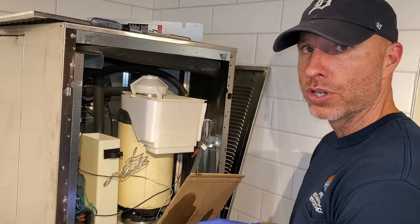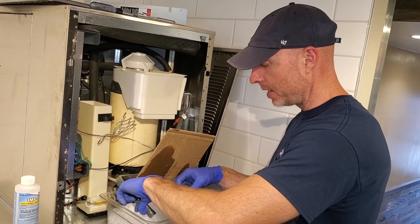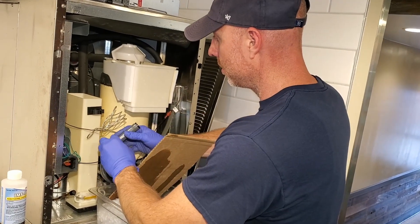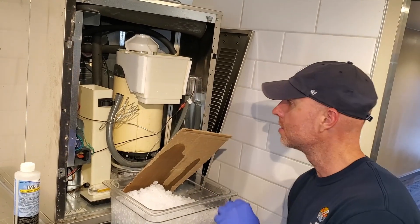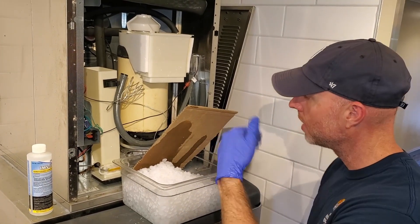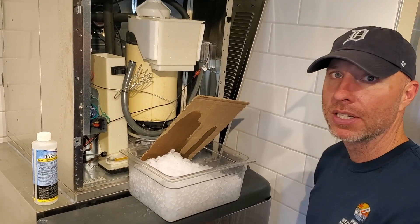Once the sanitizer solution is done running through the system, I'm going to drain out the remainder. Then pump it back on, turn the water back on the system, turn it on. Let this run for about 30 seconds, make ice for about 30 seconds, shut it off, and put it all back together again.